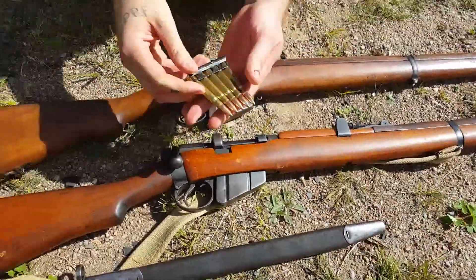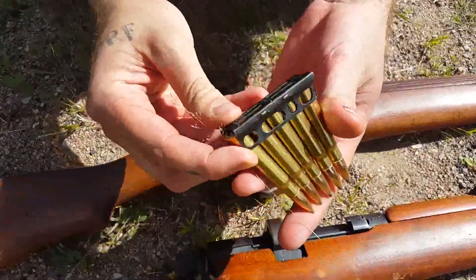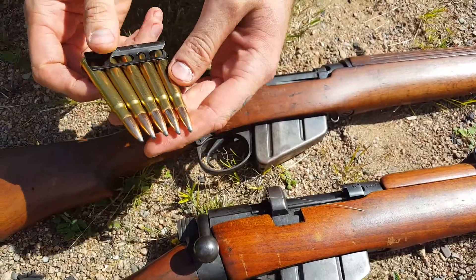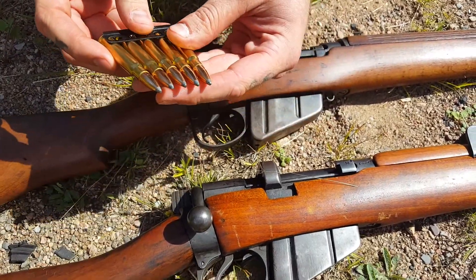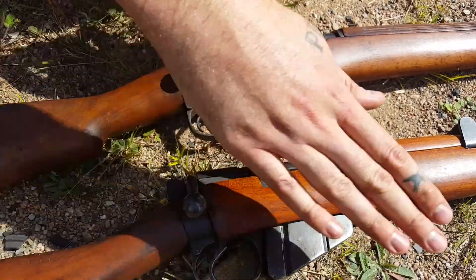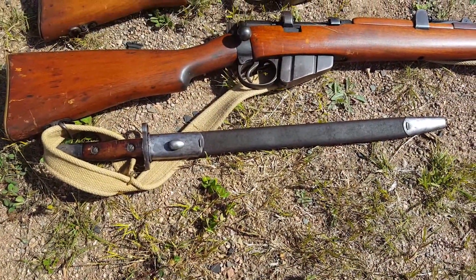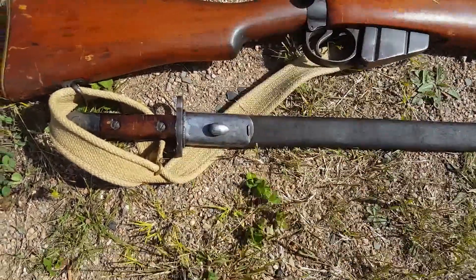This is a stripper clip. They hold five rounds each. The box mags on these rifles hold ten, so you'd need two of these to load. This bayonet is for the number one Mark III SMLE — it was made in December of 1920.